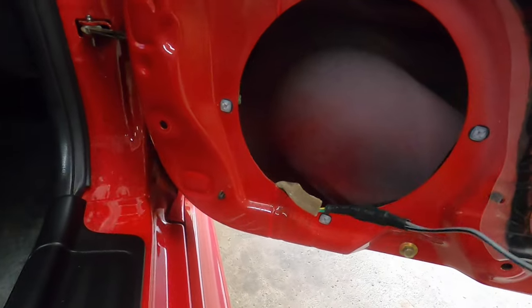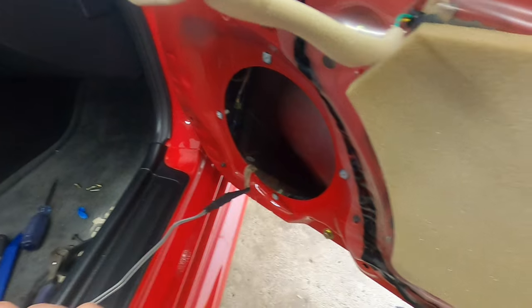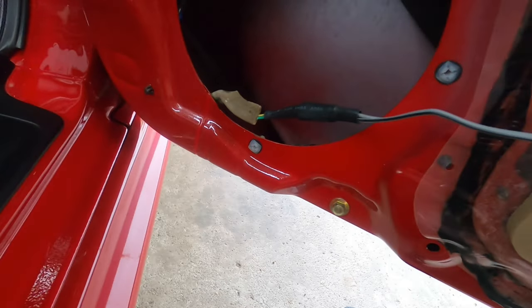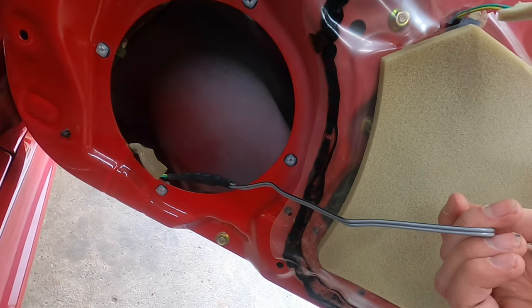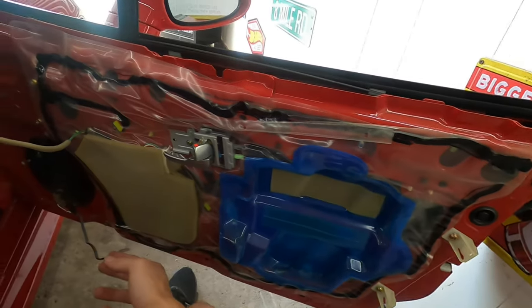I ended up doing this side a little differently. You ever notice when you work on something, the second time always looks a lot better? I ended up using both of the connectors they gave me, and then used some heat shrink on top just in case — never know. It keeps them isolated and keeps water or anything from getting inside.